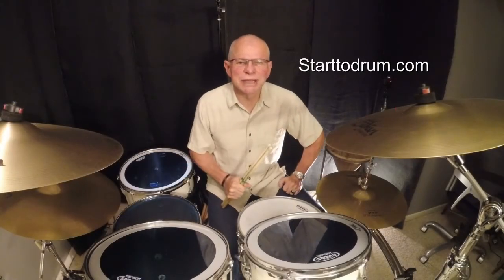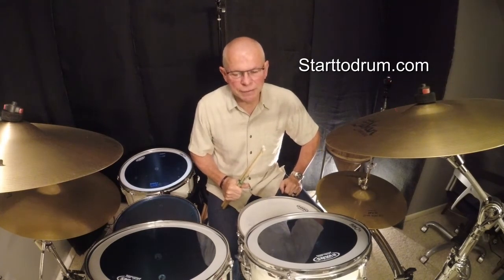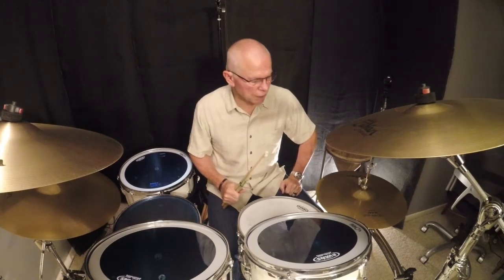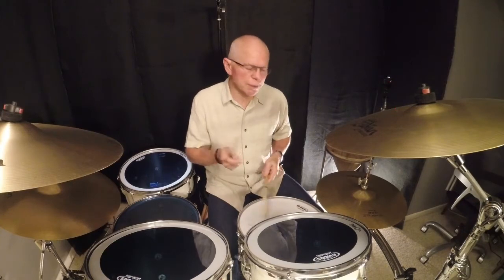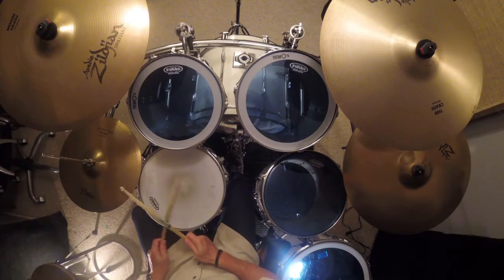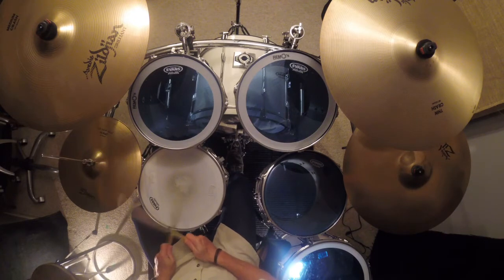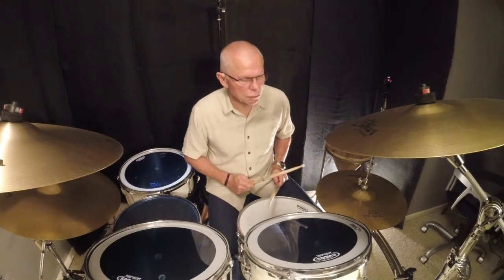Hey drummers, my name is Ken from start2drum.com and I have a quick tip for you. My website is for beginning drummers, so hopefully this will help you out. Let's say you're trying to play something like this, but you end up doing this — like I've done quite a few times.